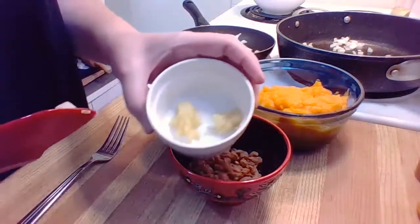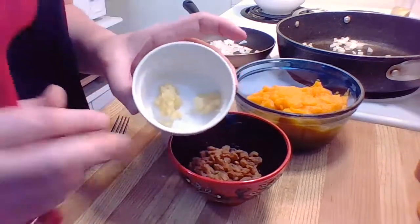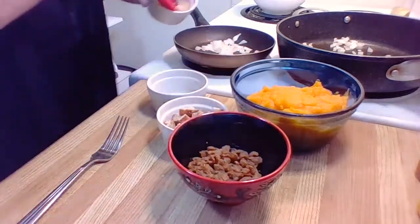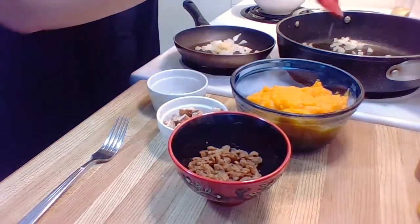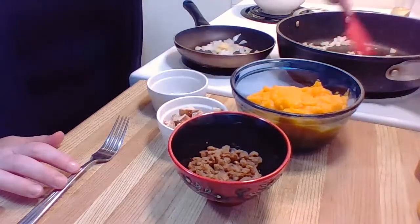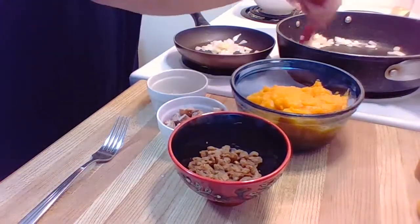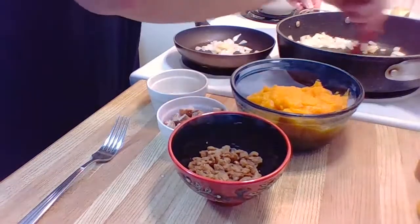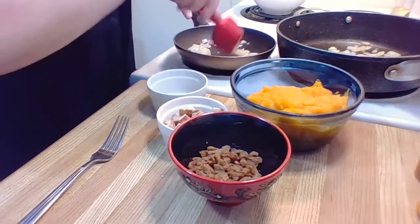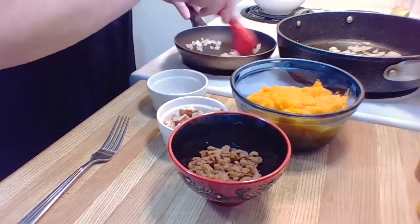So then we're going to add the garlic — I have about three or four cloves here. I'm going to put the smaller amount in the topping pan and the larger amount in the sauce pan. We're just cooking onions and garlic. Move it around so it doesn't burn; if you need to add a little bit of water, that will help. We already have enough oil in there to get us started.